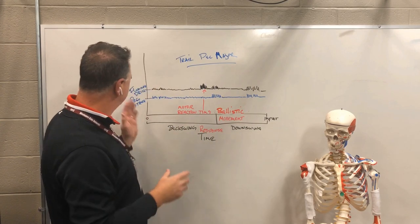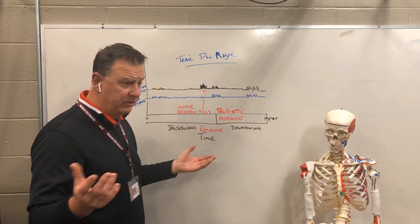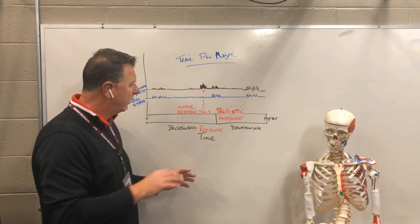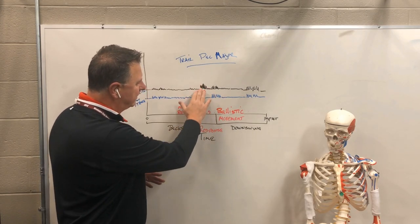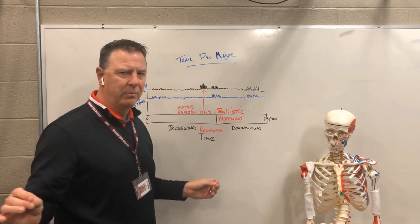What we did was take the golfers, have them do the flamingo drill, and measure their activation. Then we said, okay, go back to your regular stance, hit balls — we counterbalanced it. What we saw with this motor reaction time is that activation in the trail pec was there, but as soon as they went to the regular stance, it disappeared.